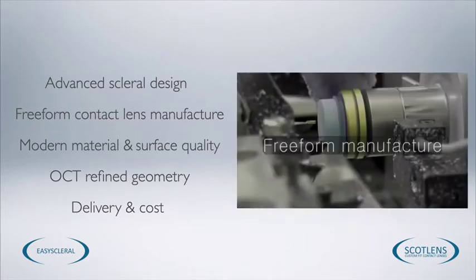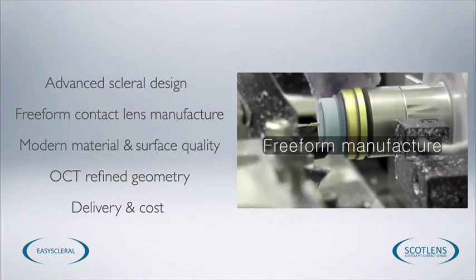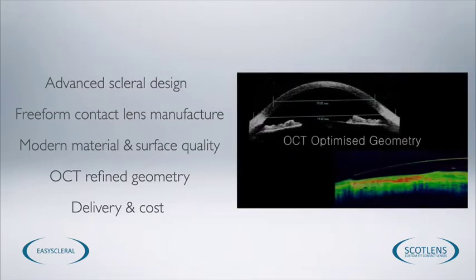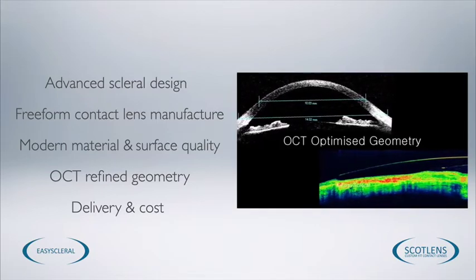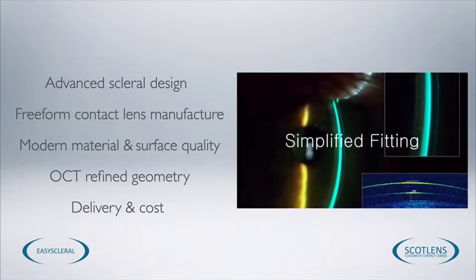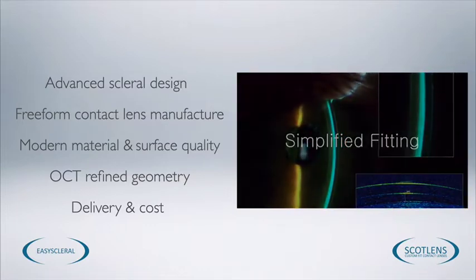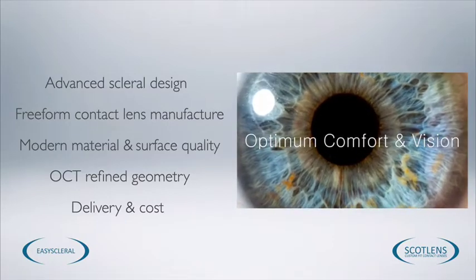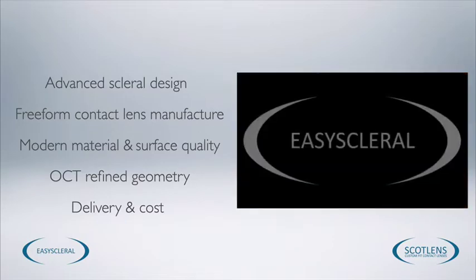Easy Scleral Lenses are made using the most advanced manufacturing techniques available in the contact lens industry. This free-form or polish-free manufacture means that lens quality and repeatability is guaranteed from one lens to the next. This means that making adjustments to the lens will be done accurately, and this also keeps delivery time and the cost of the lenses down.